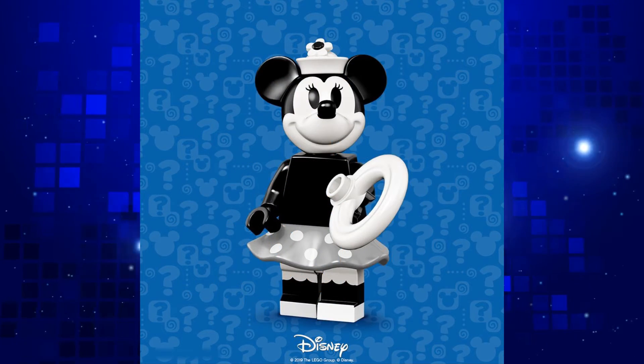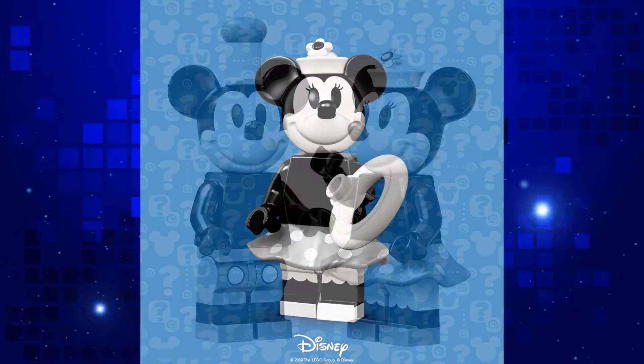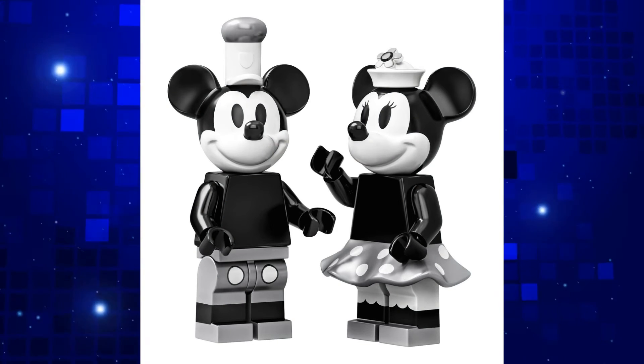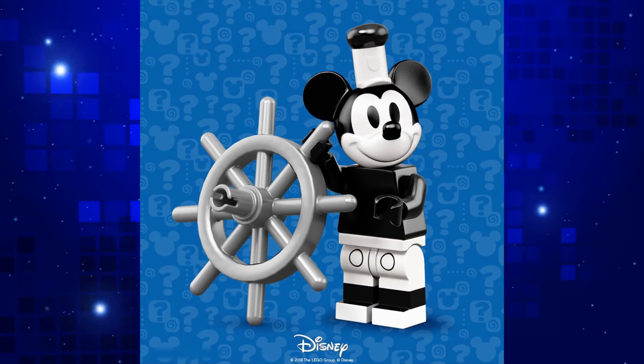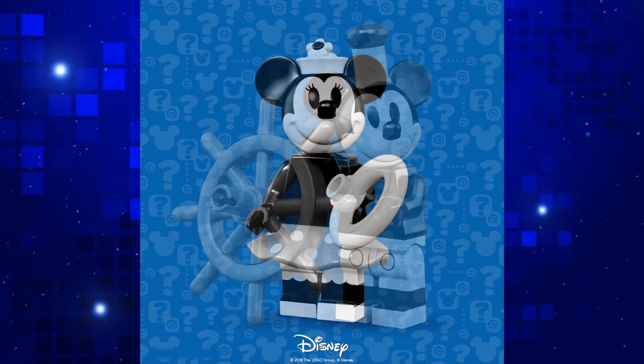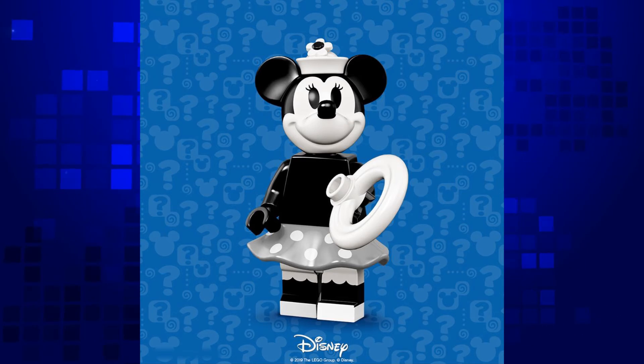I guess LEGO wanted everyone to be able to celebrate the 90th anniversary, but it does now make that set less desirable. The minifigs in the set use a bit of silver and gunmetal grey, whereas these look more just plain black and white. Wait — so these are more accurate than the ones in the actual set? Very odd.